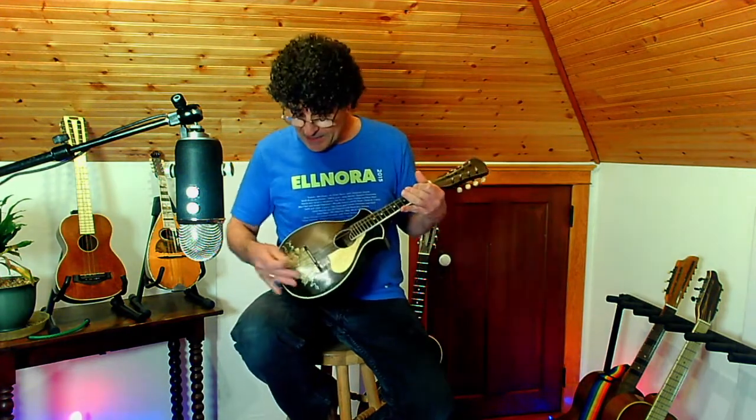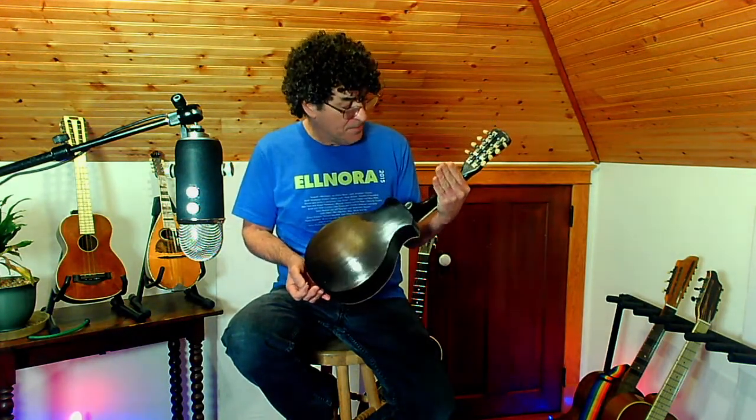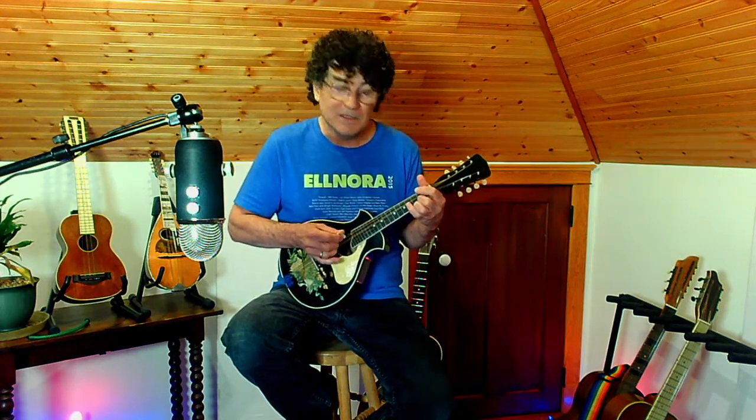Even though it's a relatively inexpensive mandolin, this particular model is painted black and has the original beautiful decal on the front. Back and sides are painted black as well, and are made of birch. The top, interestingly enough, is made of mahogany, even though it's painted. It's this combination of the warmth of the mahogany soundboard and the brightness of the birch back and sides that gives this mandolin its unique, bright, clear, articulate tone.